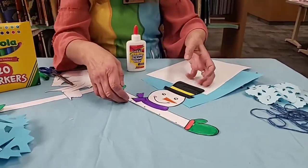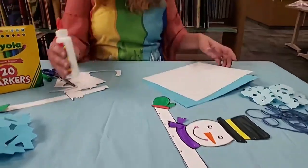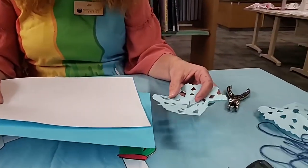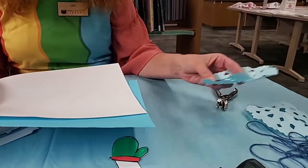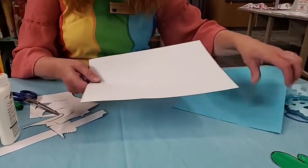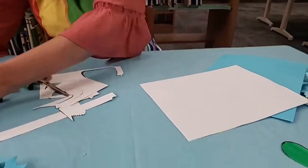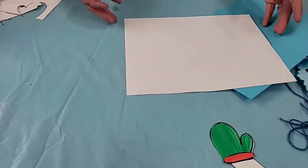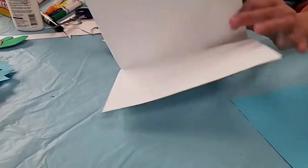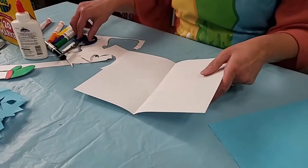While that's drying we're going to make some snowflakes. I'm giving you light blue, dark blue, and white paper. I've already made some light blue snowflakes. How many of you really know how to make a decent snowflake? They can be tough to make — let me show you. We're going to need two small snowflakes and one large one.